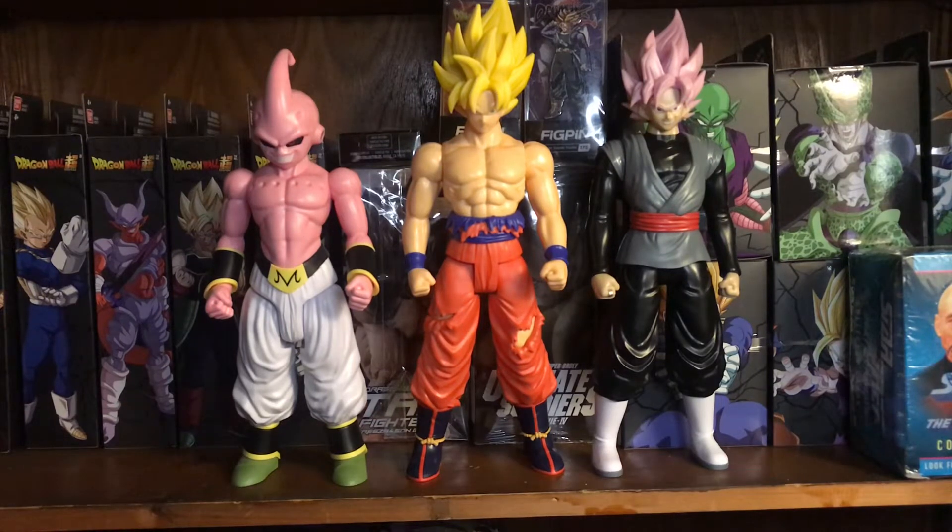I think they're awesome. This is probably going to be the only Limit Breaker series I do. I'll see you guys in the next one.